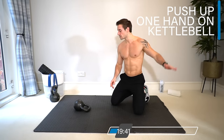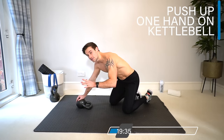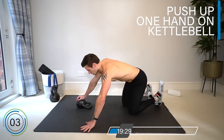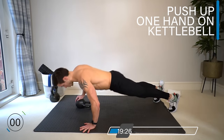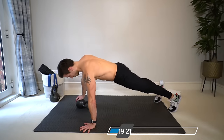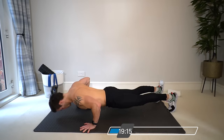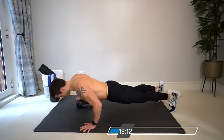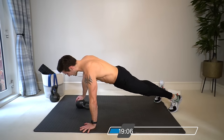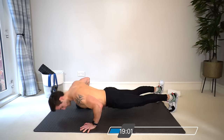Now let's do the same thing with one hand on the kettlebell, one hand on the floor, staying on one side — just maintain that push-up position with one hand on the bell. Slow it down, keep the control, drop the knees at any time because we want to see the chest going down low. Keep the tension, don't pause at the top too long, and really push that hand into the kettlebell and squeeze the chest.